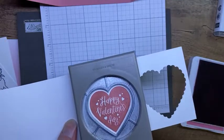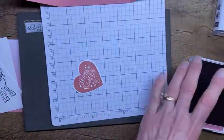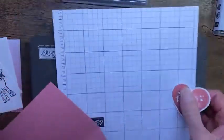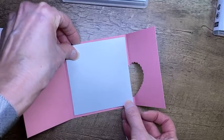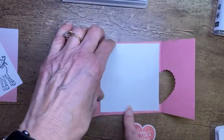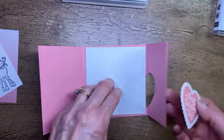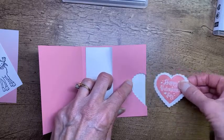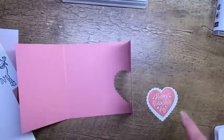Now we're going to go in with that smooth-sided heart punch and punch out our little Valentine. The inside piece is basic white and it's three and seven-eighths wide by four inches tall. The reason that has to go on the inside is because I'm going to be attaching this heart to it right here, lining it up with that scallop and attaching it to that inside piece. If I don't have that inside piece, there's nothing to attach it to.